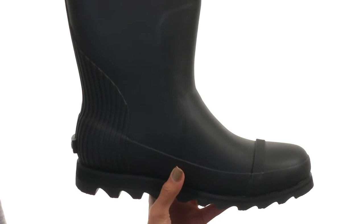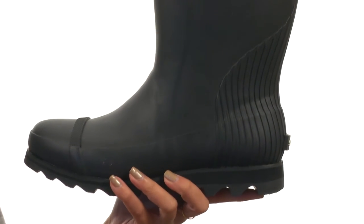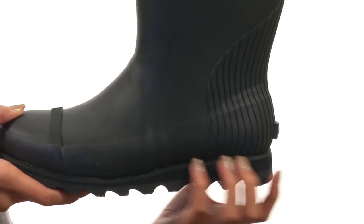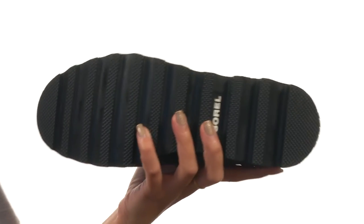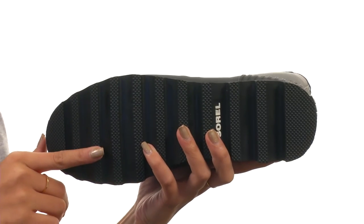If you do have your own custom orthotics that you really love, the good news is that this footbed is removable, so you are good to go. We have a vulcanized rubber midsole to give you some extra stability and support as well, and it all sits atop a durable molded rubber outsole with siping.